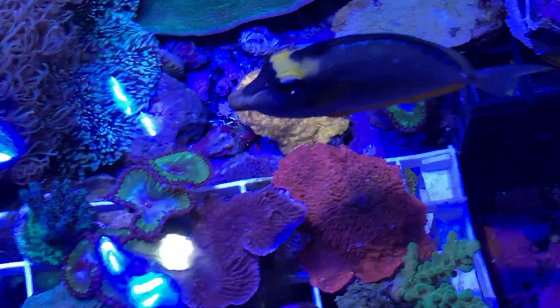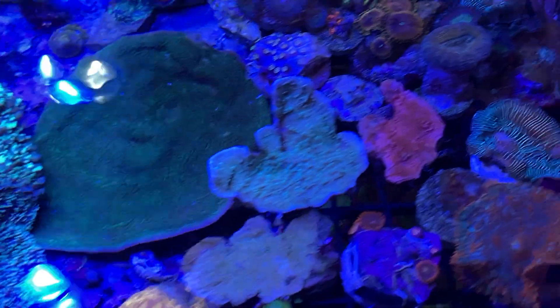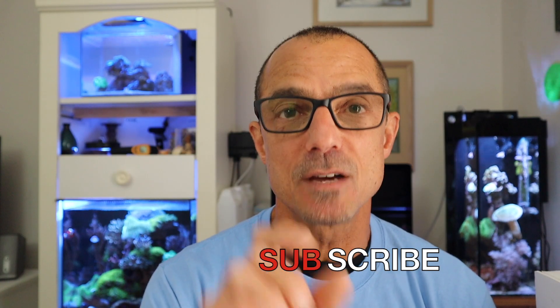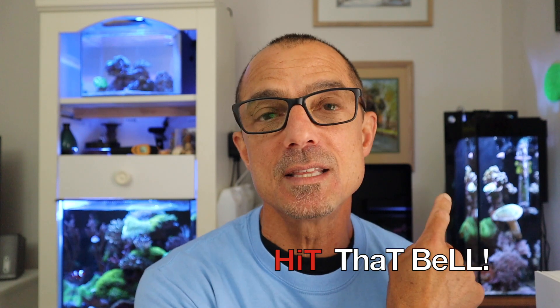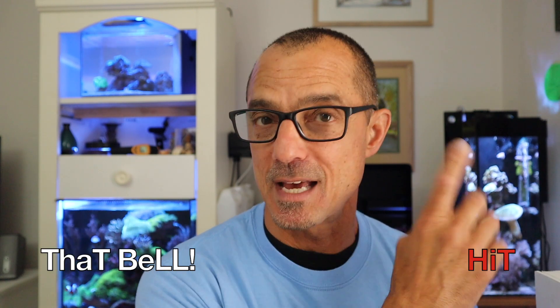Today I wanted to show you something I've observed over the last few weeks. About six weeks ago I came back from Fish Guy Mic's with two neon Nephthia frags, identical in size. I put one in the six-gallon with the Kessel A80 over it, and one in the 10-gallon with the AI Prime Sol over it.